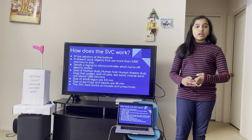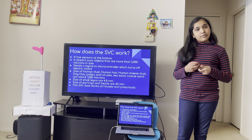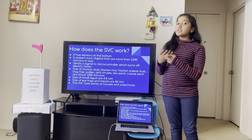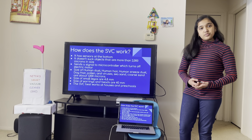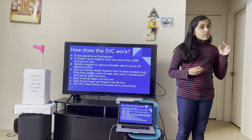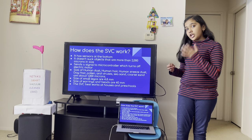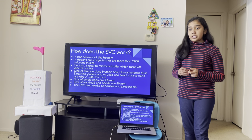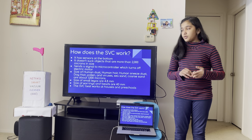How does the SVC work? The SVC works by having sensors at the bottom area, and they will be programmed to let in objects that are less than or equal to 2,000 microns in size. If an object is bigger than 2,000 microns, the sensors will send a signal to the microcontroller, which is inside the SVC. The microcontroller will turn off the electrical motor, which completely turns off the SVC. This allows the human vacuuming to pick up the object and put it away, and then the human can go back to vacuuming.